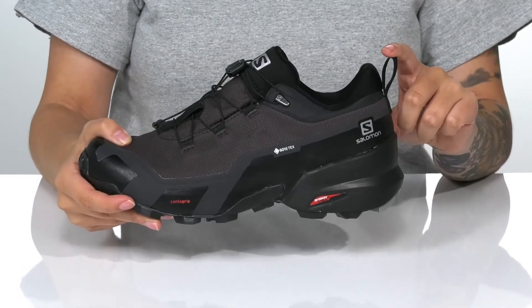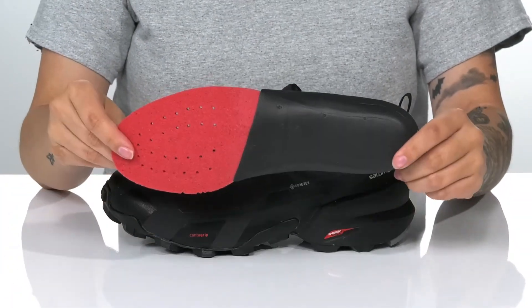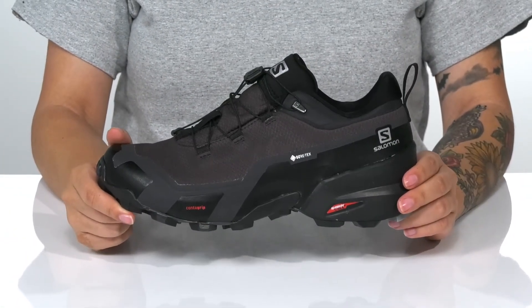On the back, there is a pull tab to help you slip these on. These also have a removable insole that is perforated for that added breathability. The energy cell midsole will give you exceptional energy return as well as durability.